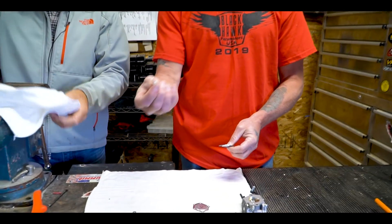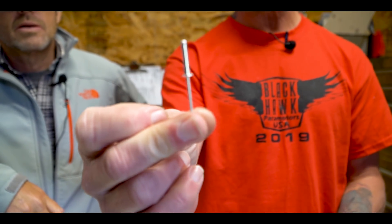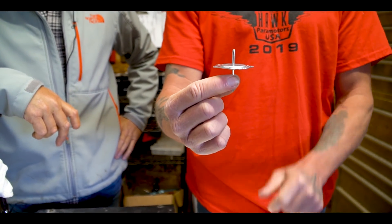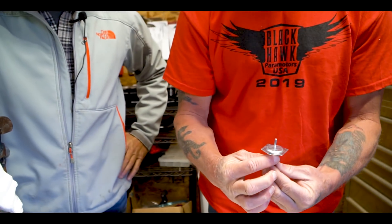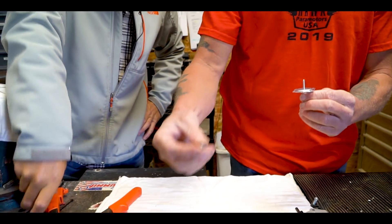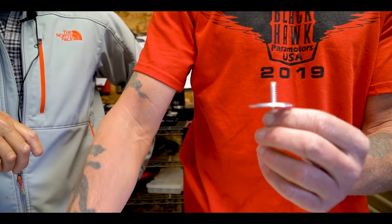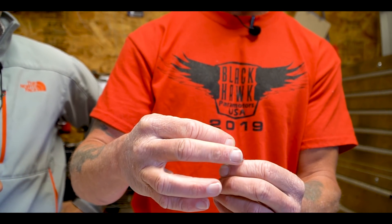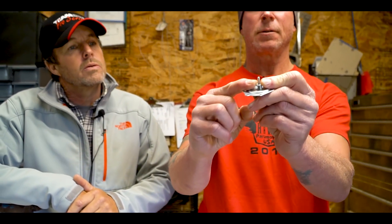Next step, you're going to take your rivet. This is an eighth-inch diameter rivet; the grip length on it is five-eighths of an inch. It'll go through the center — it needs to be on the inside, with the rivet coming out to the outside, so it'll look just like that. Next you're going to need a spring, approximately three-quarters of an inch long. Go ahead and place that over the rivet. Then use a small washer with an eighth-inch ID hole and place that over the rivet as well, so you can pull it all down.